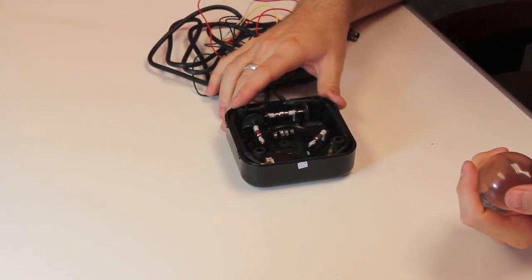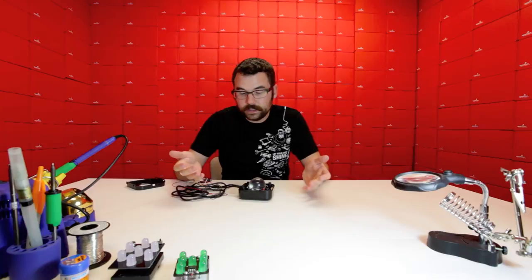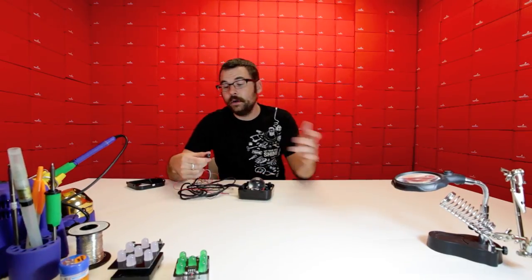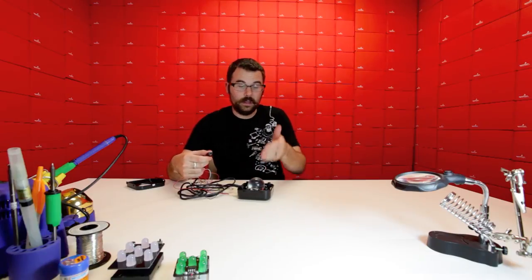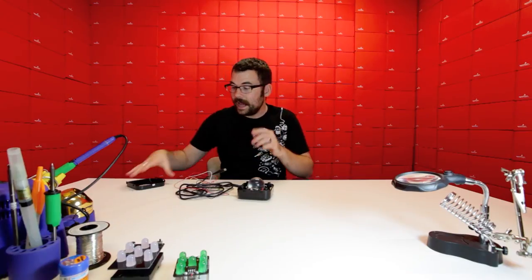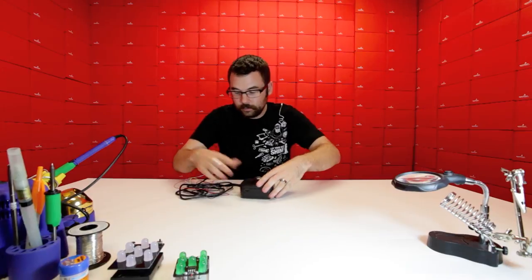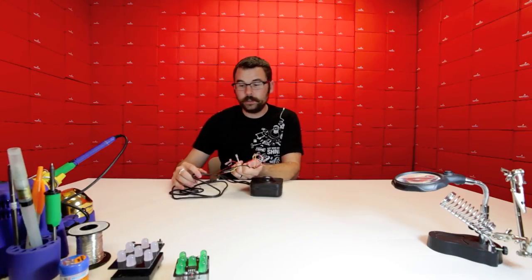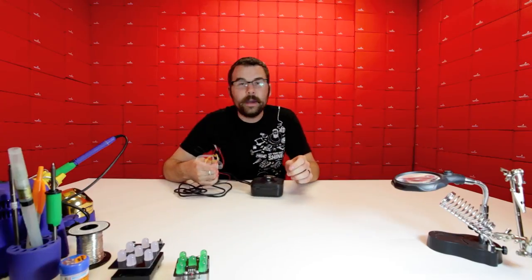We've got optical encoders for the X and the Z axis, and we've even got some LEDs in the bottom. It's really easy to hack — you can use the PS2 library for Arduino and hook this directly up to an Arduino. The second wire lead with all these wires coming out of it — these are actually the mouse buttons.